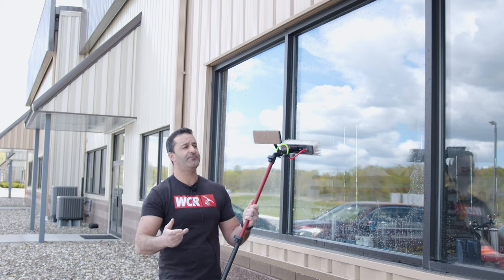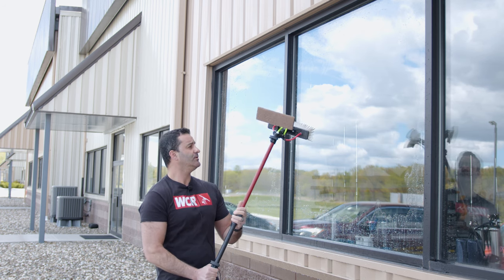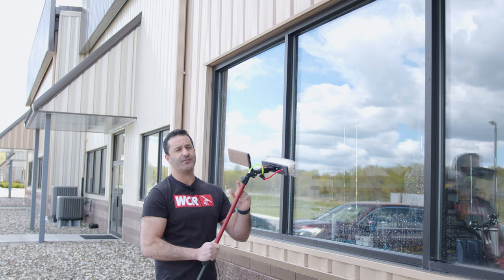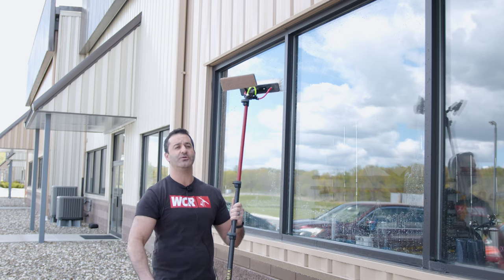So we've done the top floor and we've done the bottom floor with water-fed. We just happened to use one of our trad poles because it's lighter, it's shorter, and easier to maneuver in a tight space. So check out the contact scrubber, check out the univalve, and always be sure to check out the J2 for traditional work or light water-fed work. You can find them all at windowcleaner.com.